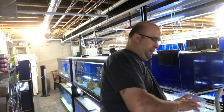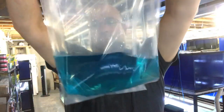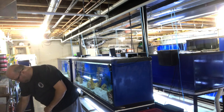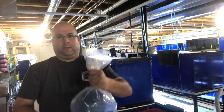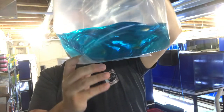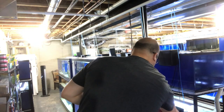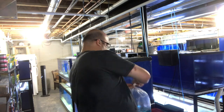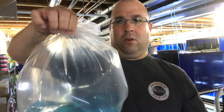Next we're going to put some oxygen in the bag. As you can see it's not going to turn a shade of blue because of the methylene blue already in it. Now we've got oxygen in the bag — like I said, I like more air than water. The fish just got to stay wet, I can't stress it enough. We'll rubber band it, make sure it's nice and tight, and then we'll put them in the box.